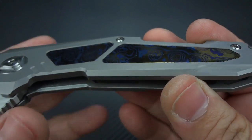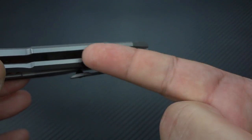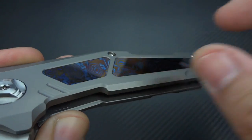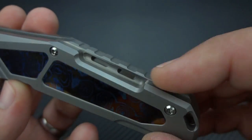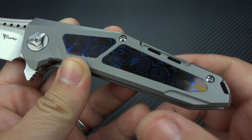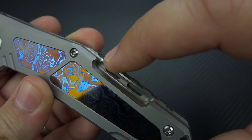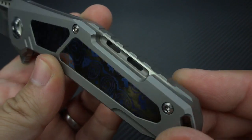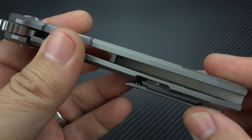I prefer to think of these less as inlays and more as windows cut into the titanium exposing panels of Mokutai. They do leave a little bit of a lip all the way around, so it feels more like a window exposing material underneath. The overall finish on the titanium is a matte bead blasted finish that's very, very smooth with no roughness. On the very edge of the exposed portion of the backspacer, it's done in a high finish satin — so as you move it and light bounces off, you catch that extra little bit of design work. I think it's just gorgeous.